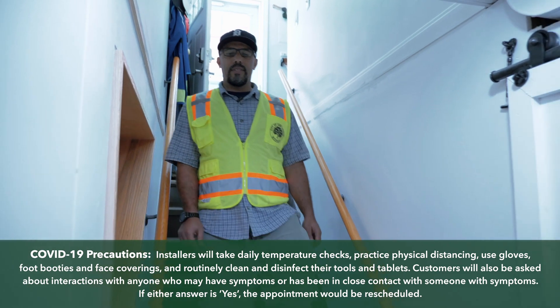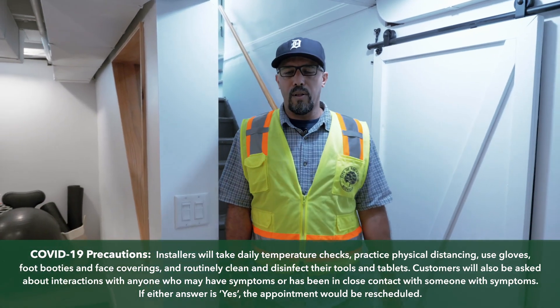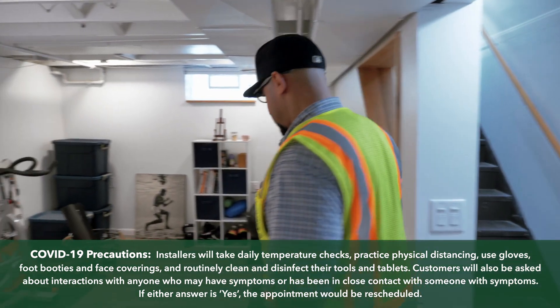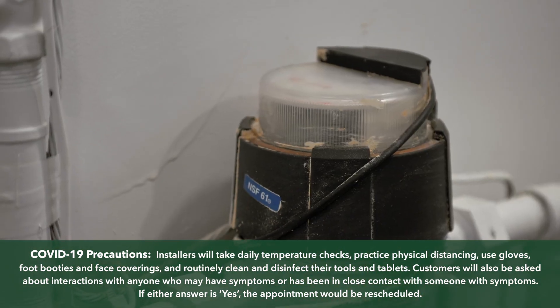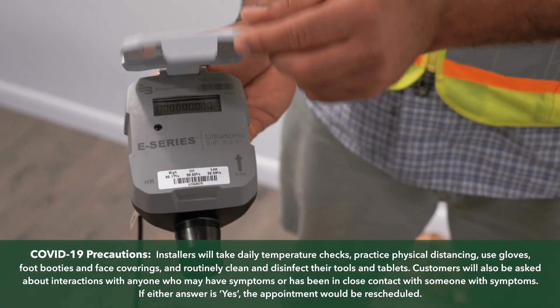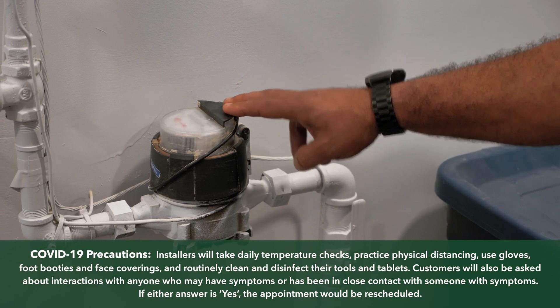Over the next two years, the City of Ann Arbor will be working with the residents to replace the old and outdated water meters. These older meters will soon be replaced by newer, more efficient models. This means more accurate bills and better leak detection.